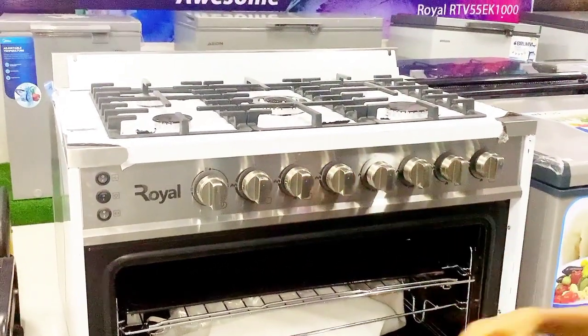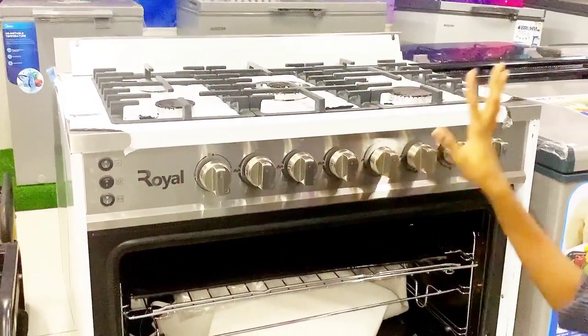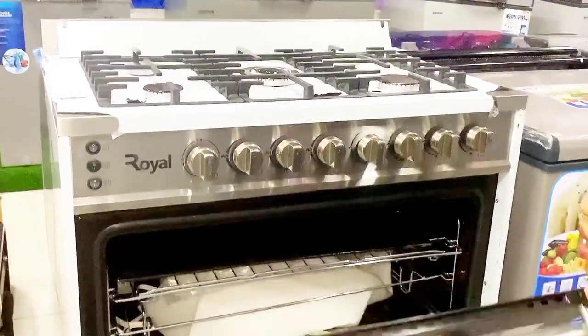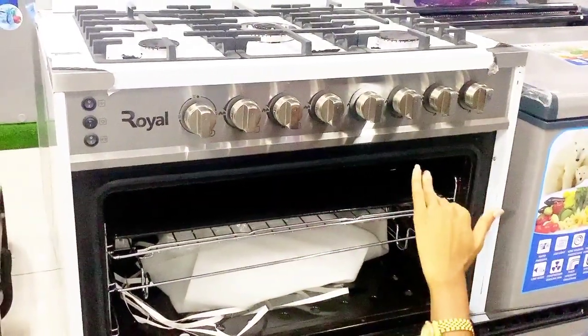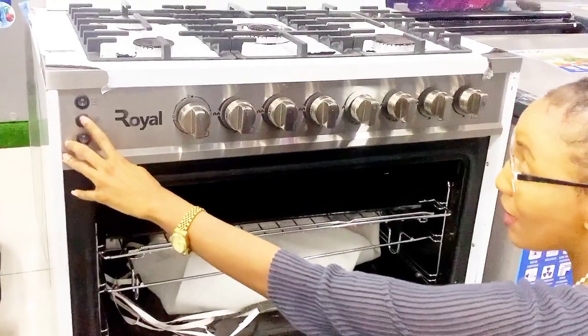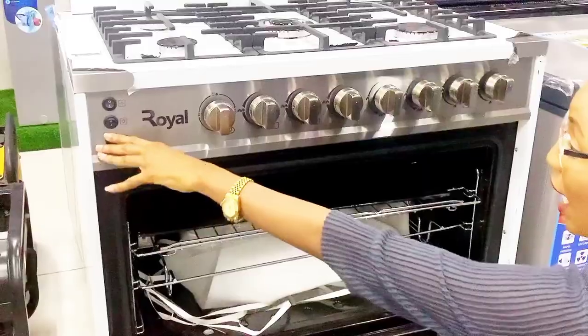When the timer goes off, it's time to put off your grill or oven section — that is just how it works. Also, there is a bulb in here. If you can't really see what's happening inside, you can light this bulb and it stays on. This also works for the grill as well.